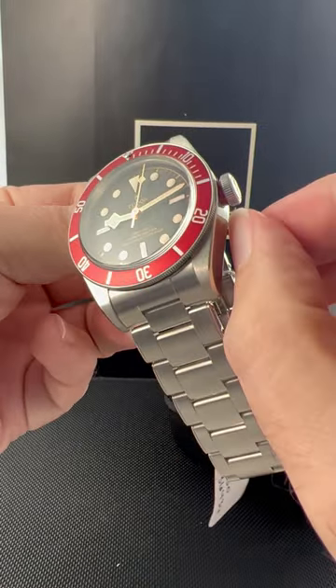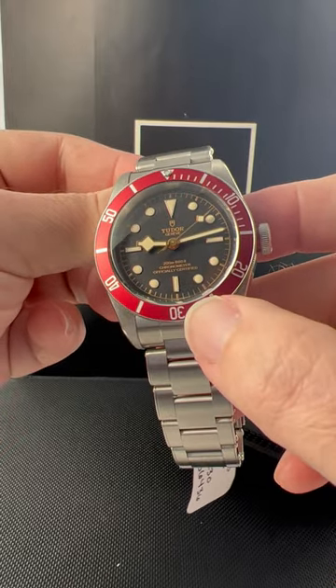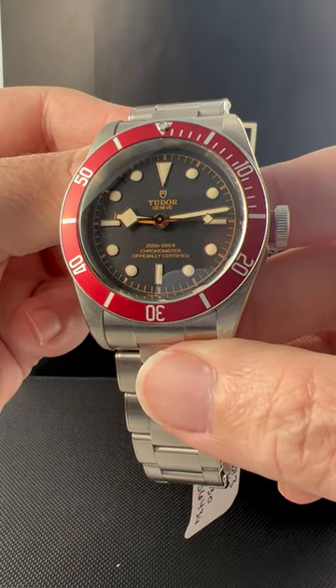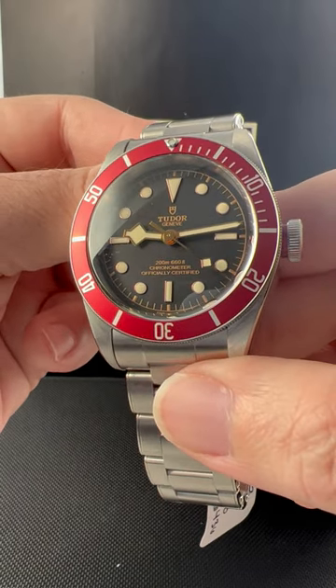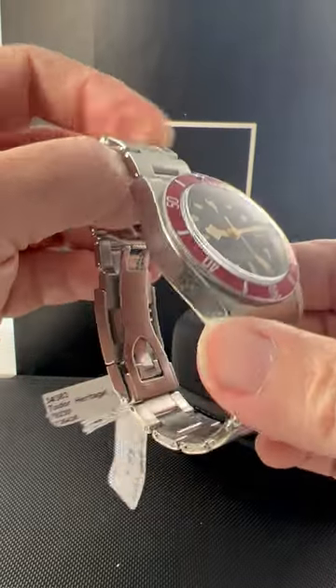It's got a nice little piece of color as an accent around where the crown screws down. The dial itself is a matte finish with a gilt finish, a gilt minute track, and it has applied lume plots for the hour markers. It has the snowflake hour hand that Tudor's known for and that diamond shape in the second hand — a very distinctive looking watch.